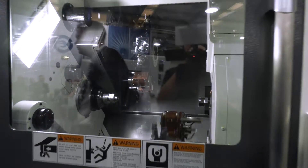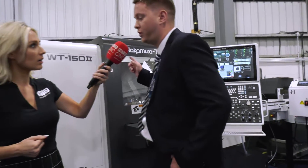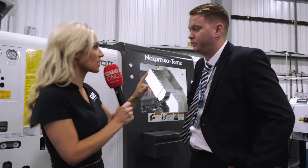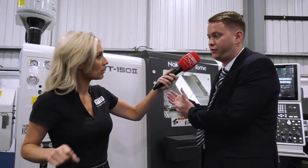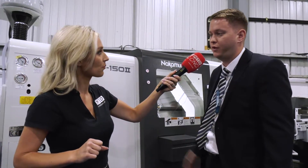So between the two spindles, are they the same power? Yes, exactly the same power on both the top turret and the lower turret, which is great if you're doing heavy milling cutting at both the front and back spindle. The lower turret and the upper turret are both on separate rails, which is a feature shared with the rest of the Nakamura multi-tasking machines. This is great if you're doing heavy roughing on the main spindle while finishing on the sub spindle — you don't get any vibration from that heavy roughing application when you're finishing on the sub.